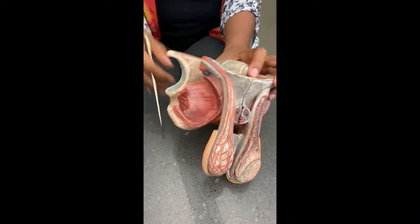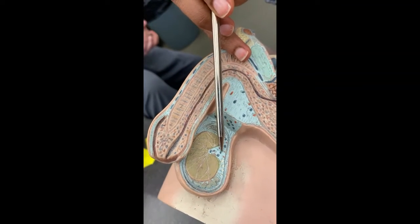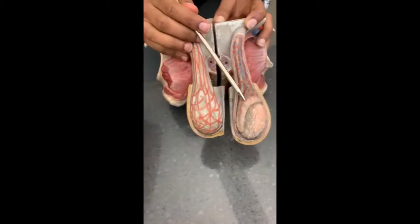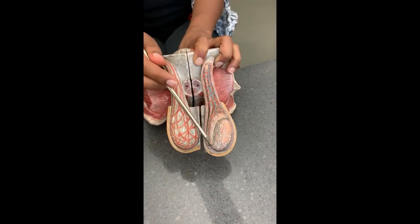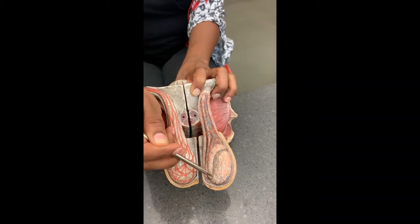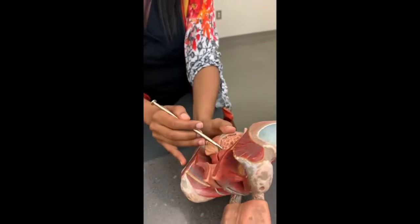Sperm are produced in the seminiferous tubules. From there, they go to the rete testis, then they're stored in the epididymis. The older sperm are towards the tail; the younger sperm are towards the head. During ejaculation, the sperm go down to the tail, then into the vas deferens, exit the pelvic cavity, and come up here.